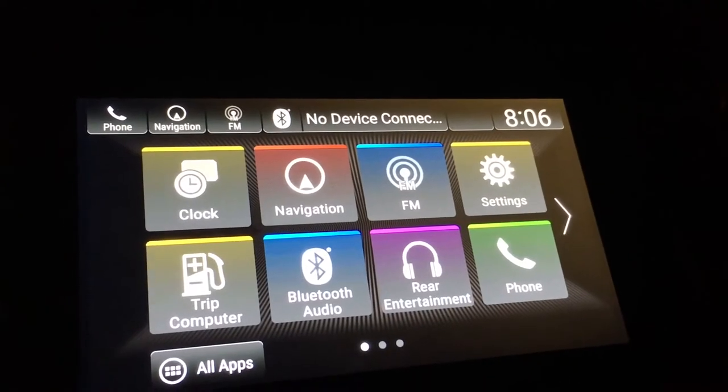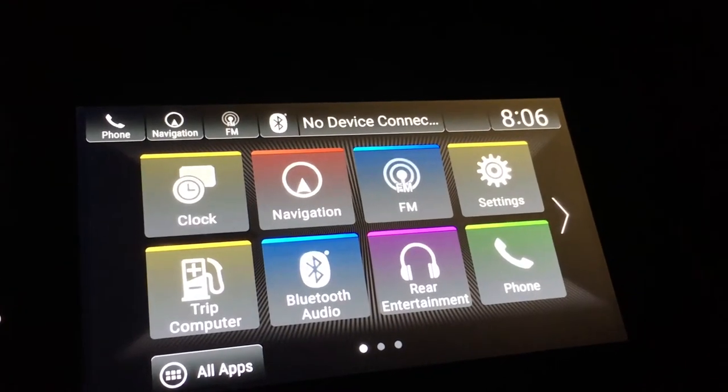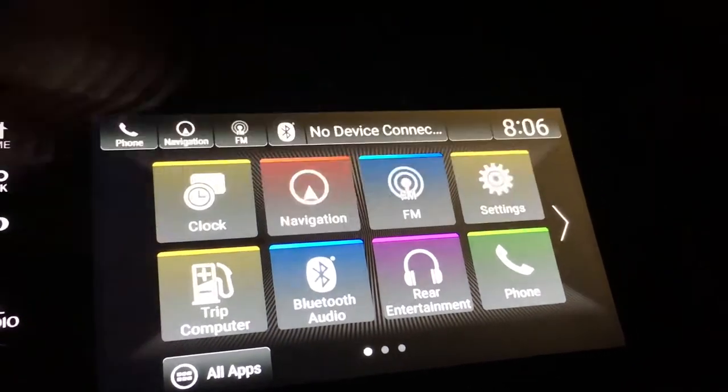I have a 2019 Honda Odyssey and I'm going to show you how to connect the phone up to the van. This is an iPhone, so I'm going to the settings here.